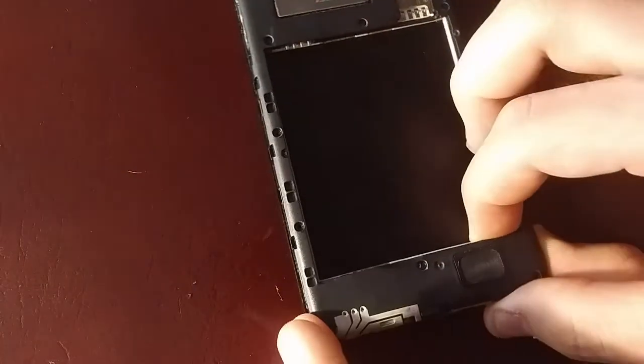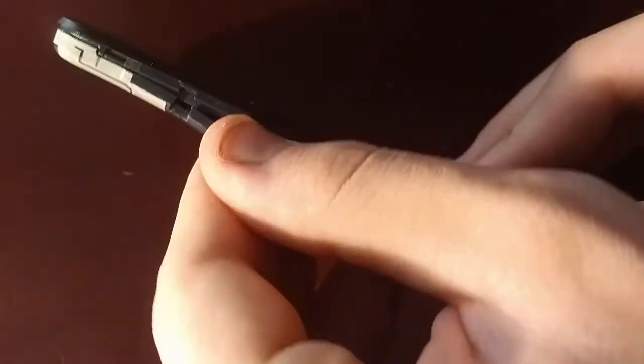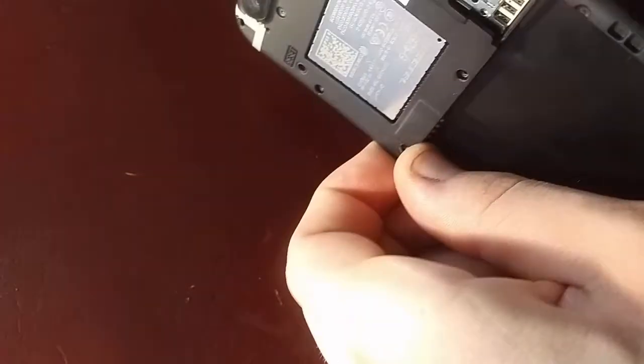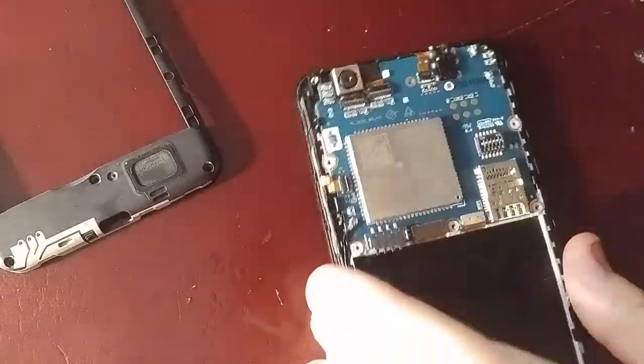Once all 15 screws are out, you should just be able to pull this cover piece off, being careful not to snap the plastic. And just like that, the board and camera are now exposed.